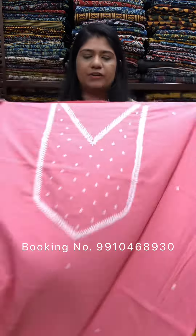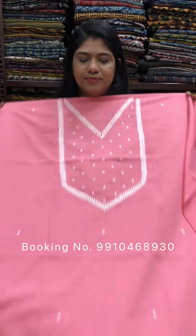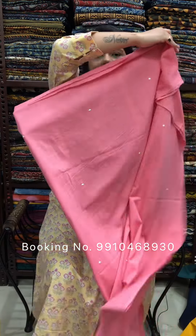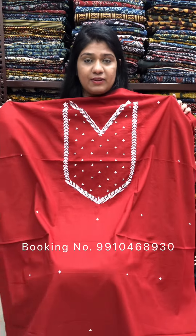Rs. 1500 for 2.5 meter cut. This one is pink. Order uniquely please — you can WhatsApp on the given number in the video.